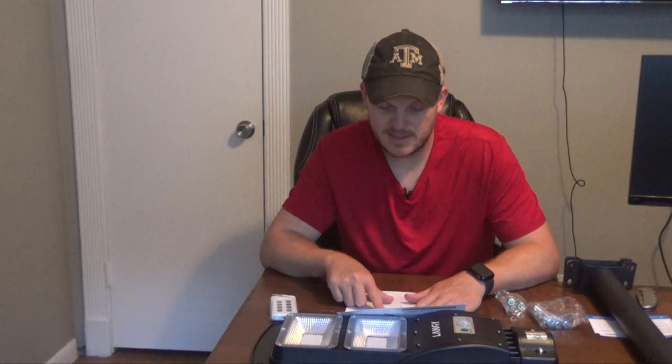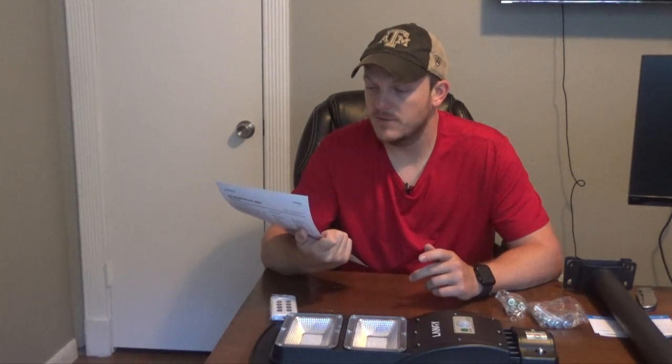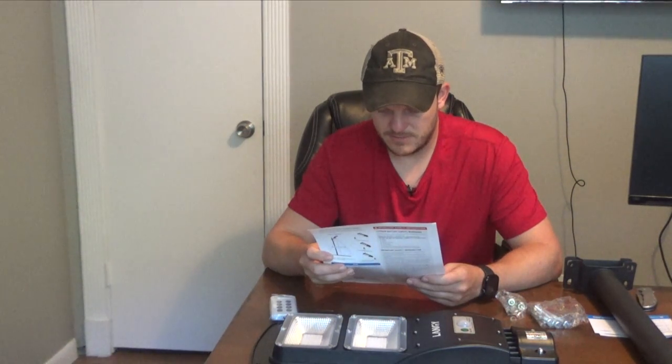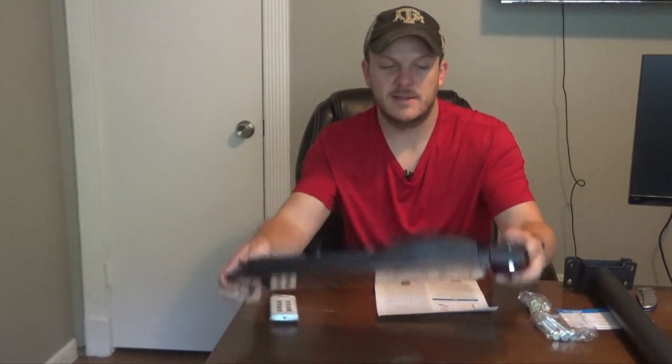It says to press the on button on the lamp and test the height and spacing before installing. Recommended installation height: for 60 watts, install at 16 feet; 90 watts at 22 feet; 120 watts at 26 feet. They're calling this a Lange solar street light, but I don't plan on using it that way. I'm going to put it on a T-post at about four to five feet off the ground, which may actually help spread the light across the ground. It looks like you can also mount it on a wall or a tree — that's what I believe the wall bolts are for.